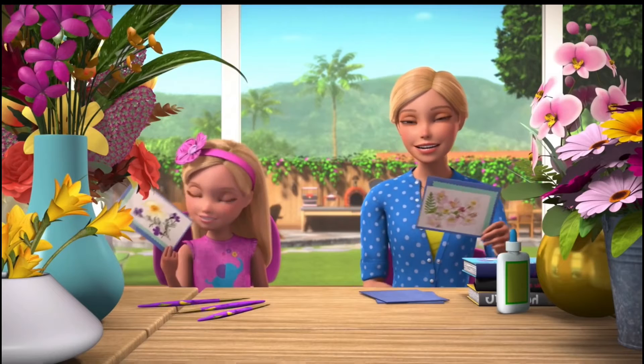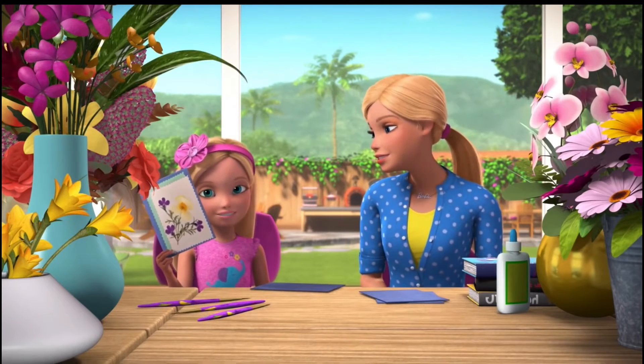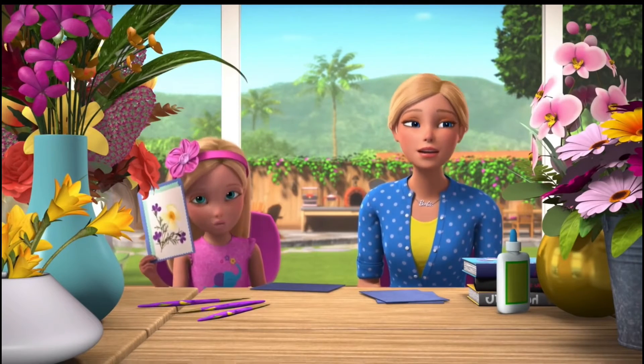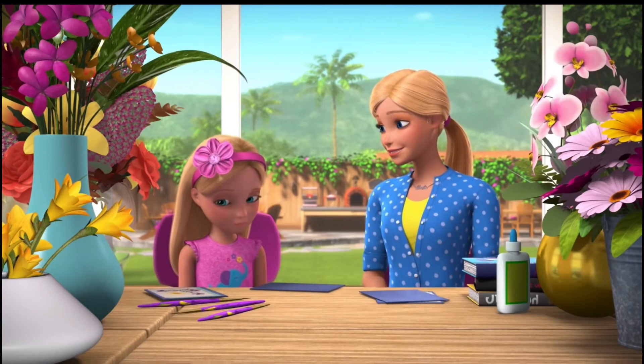They're so pretty! Who are you gonna give yours to? My teacher, Ms. Marquez. I wrote: roses are red, violets are blue, school is so fun because of all that you do. Thank you. That is so sweet — she's gonna love it, Chelsea. I hope so.